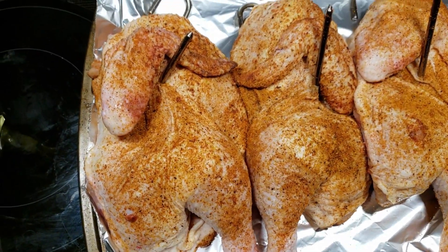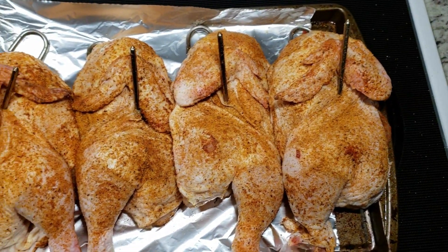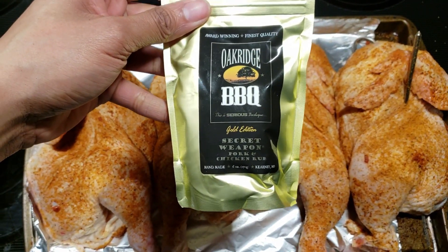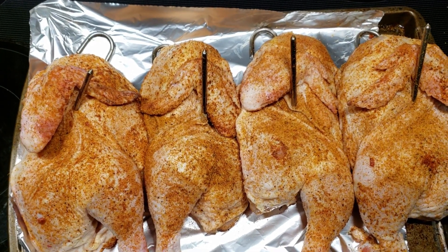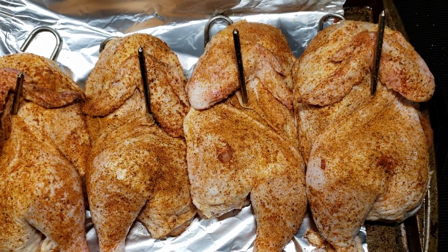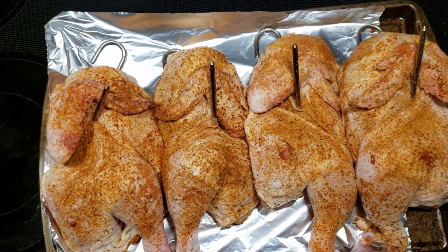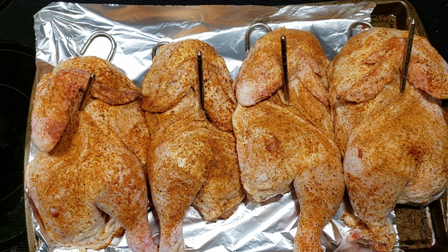All right, I just wanted to show a quick picture of these chickens. I got them cut up into halves, and what I did, I went ahead and seasoned them with a little bit of this Oak Ridge Barbecue Secret Weapon Pork Chicken Rub. I used it in the past — definitely really, really good on ribs — so I'm going to try it out on some chicken here, and seasoned up both sides really good. Got the hooks in, so I'll meet you at the pit barrel cooker when I'm getting ready to hang them. We'll take it from there.